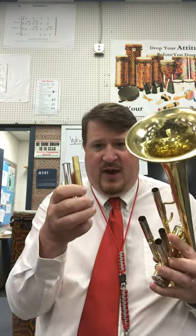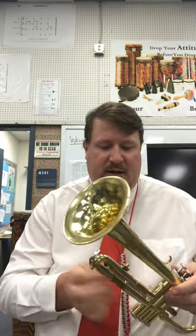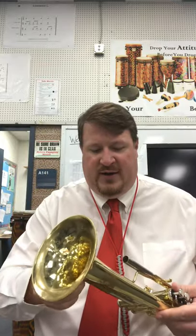For the slides, you can use household Vaseline — they do make professional tuning slide grease, but Vaseline works just fine. Put a little dab on each of the slides that move. For example, on the third valve you've got one part and then also on the instrument itself — these will be dry and won't slide easily, so the Vaseline keeps them loose and prevents locking. Once you apply Vaseline, take the slide and twist it slightly so the grease spreads all the way around for smooth movement.